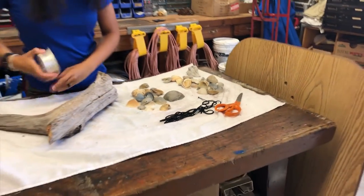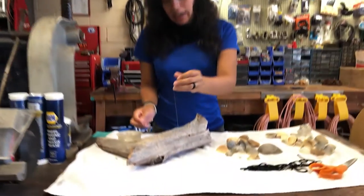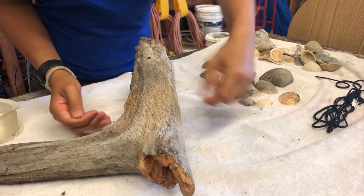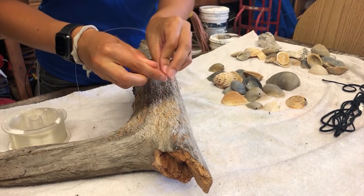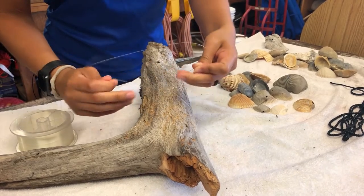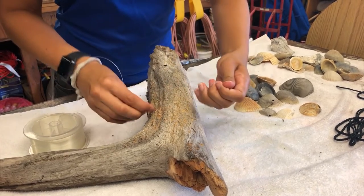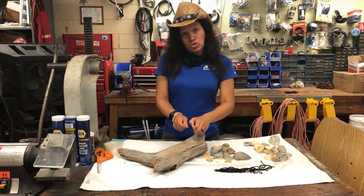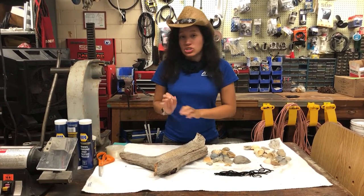Now let's begin. The first thing we're going to do is tie the line around the driftwood. I like to go over it twice — it doesn't have to be perfect — and then tie it into a knot. I like to make two knots just to know that it is secure. I wrapped it around the driftwood twice and tied it into two knots; some were getting a little loose so I did a third knot just to make it secure.